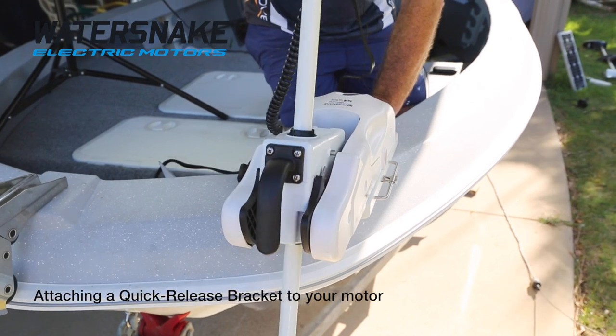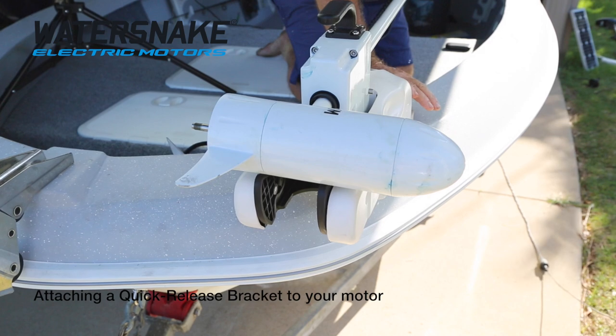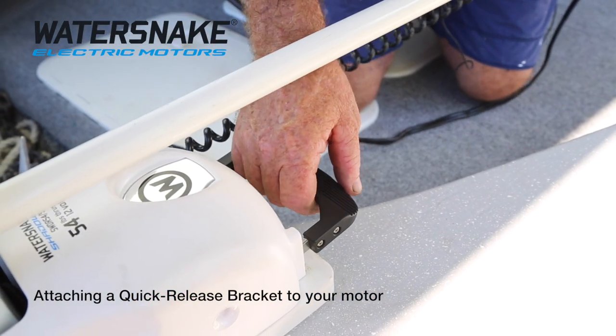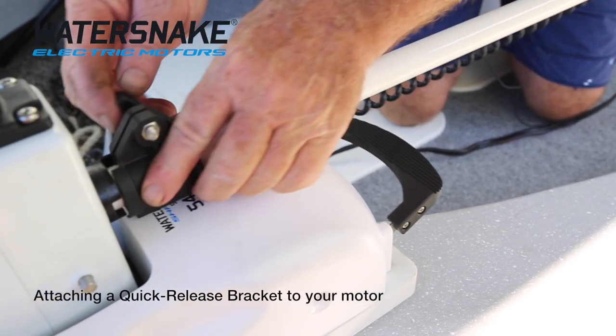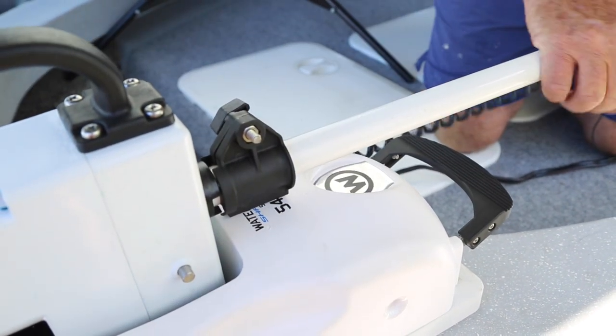To stow your motor, it's only a matter of pushing down on the handle at the back. Pull the motor up, push down again, and as you pull the motor backwards, when the motor engages the front, just pull it back. Push up on that and it'll lock in very easily. Slide your depth collar down and lock it off so that there's no chance of it jumping out.